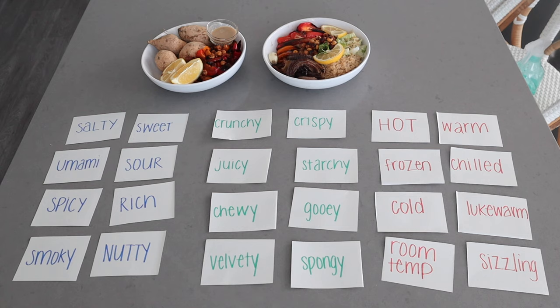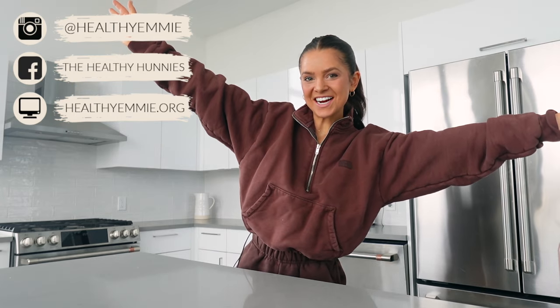I just created a new module for the Slim on Starch program — this is one of my favorite modules I've ever made. It's all about how to build meals that are satisfying based on your unique needs and preferences. If you're not in the Slim on Starch program, get in there. If you are, this is in the stage two modules — check it out!